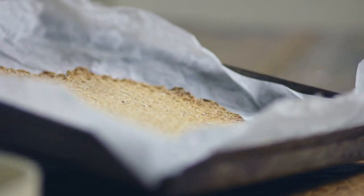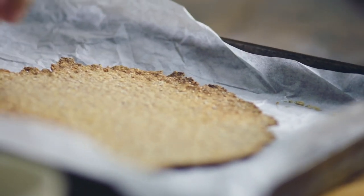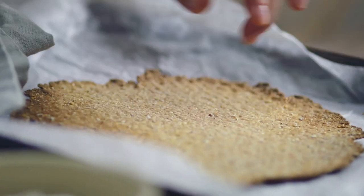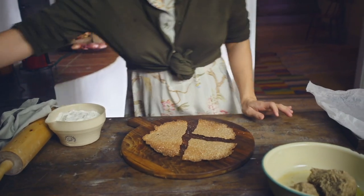You know your knekkebrød is done when you have these lovely slightly burnt brown edges and it should feel crisp. I think the best way to eat knekkebrød is to keep it really simple — a few toppings, that's all you need.